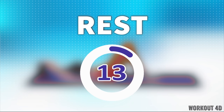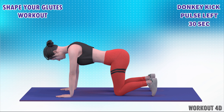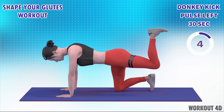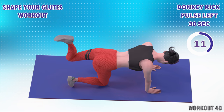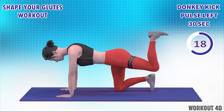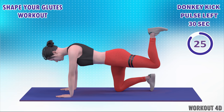Rest time. 1, 2, 3, 4, 5, 6, 7, 8, 9, 10, 11, 12, 13, 14, 15, 16, 17, 18, 19, 20, 21, 22, 23, 24, 25, 26, 27, 28, 29, 30.